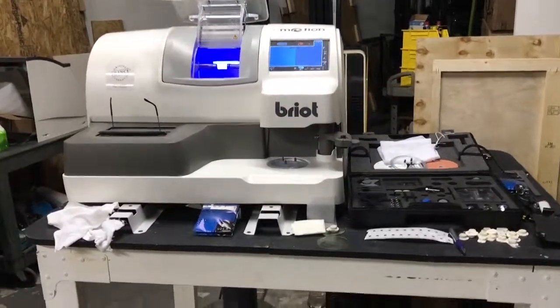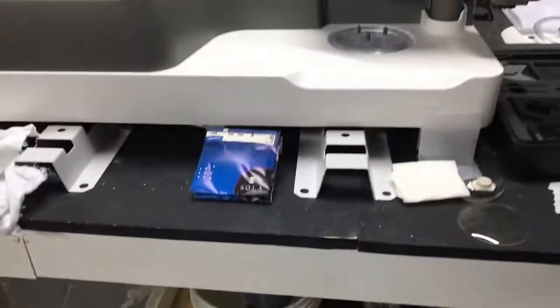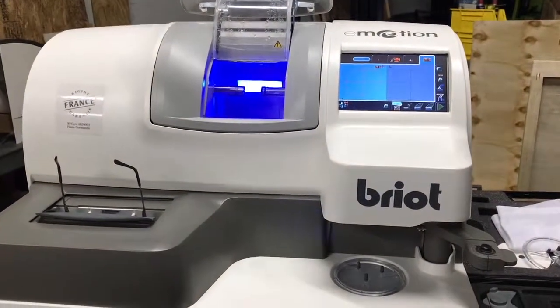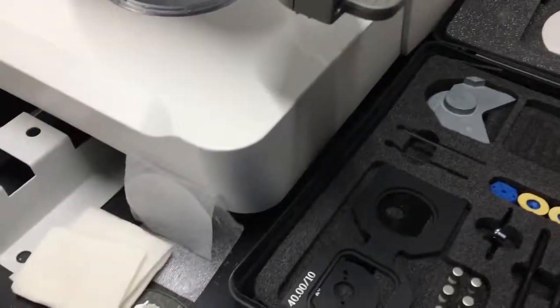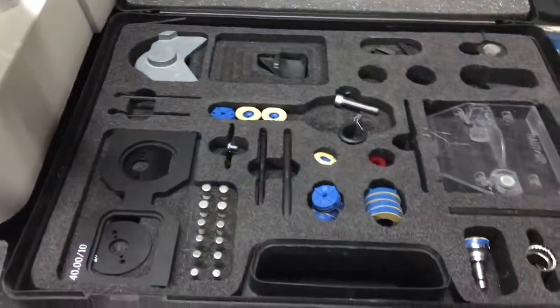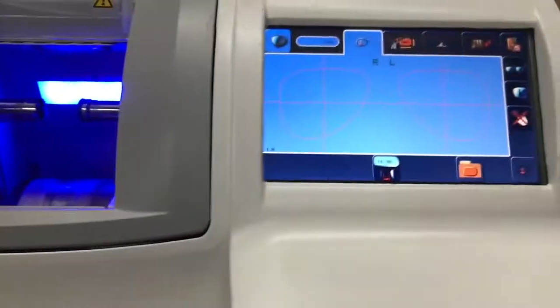This is the Briot Emotion. It comes with the bucket, water pump, and all the accessories — it's a 2015, great condition. This is for putting the pump inside. This is a very good filter. This you will replace in case you need a smaller lens. And these are all the calibration tools — it's already calibrated.